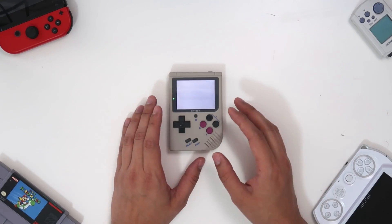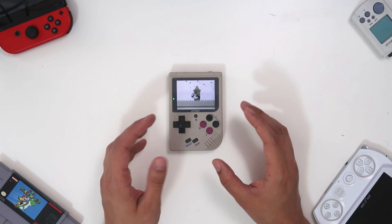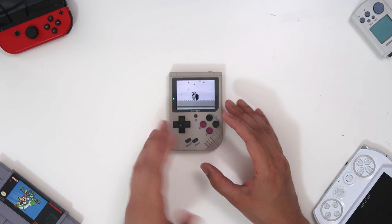I understand why they went with this screen — they probably had to work with existing SKUs already on the market, and there's likely nothing being manufactured right now that fits the Game Boy resolution perfectly. If they designed their own LCDs, this thing would probably not be as cheap as it is. I'm not an expert on hardware matters, so let me know in the comments if I'm wrong. Also related to this, there is a little bit of screen tearing as well.